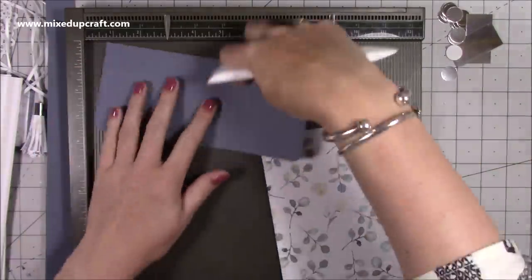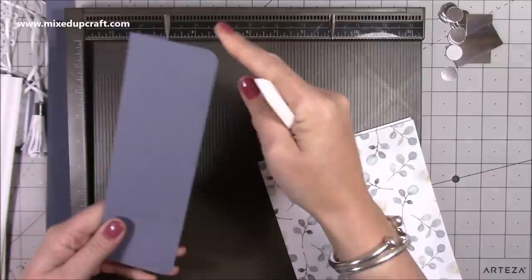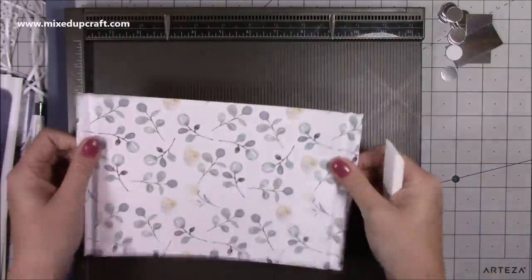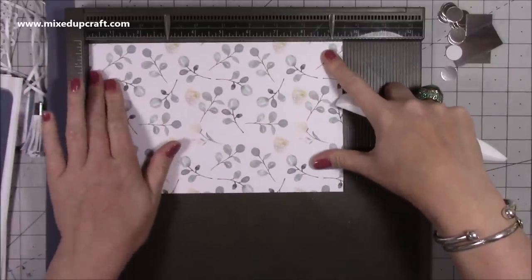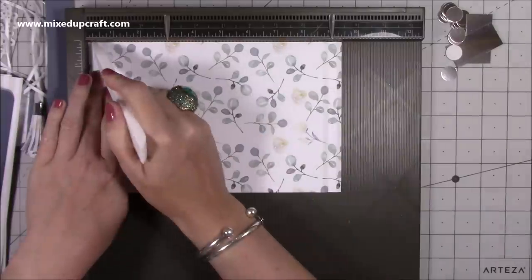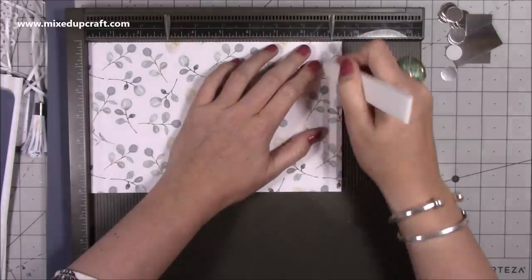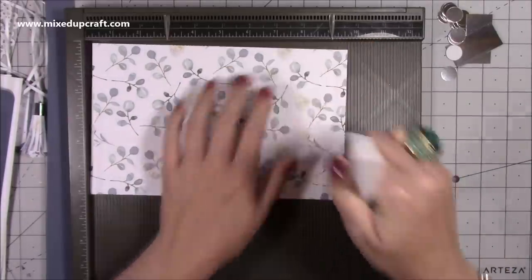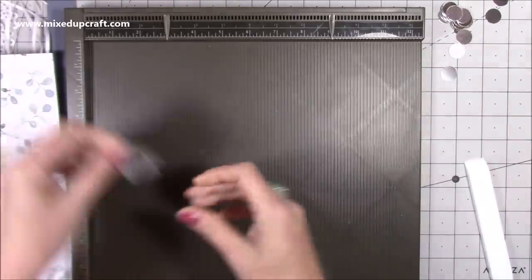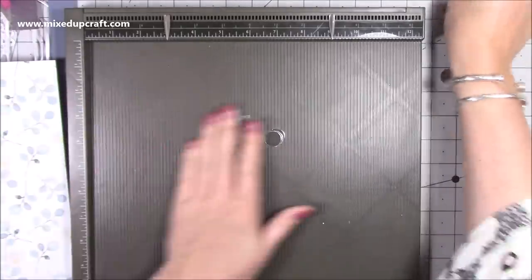For the pocket closure on the front — completely optional — you want one piece of three and a half by eight. Along the three-and-a-half-inch side, score at one inch, fold and burnish, and round off the corners with a corner punch. For the actual pocket, you want a piece that's nine and a half by six. Along the nine-and-a-half-inch side, score at a quarter inch, half inch, and three quarters of an inch, then also at eight and three quarters, nine, and nine and a quarter. Rotate and along the six-inch side score at one inch. You also want four pieces of one by two to decorate the handles, plus some half-inch circles punched out for decoration.